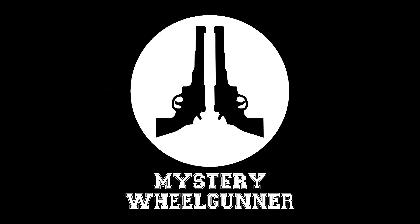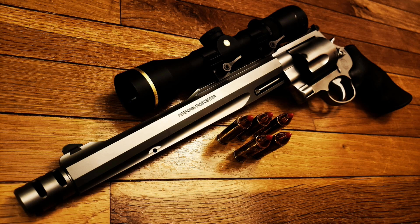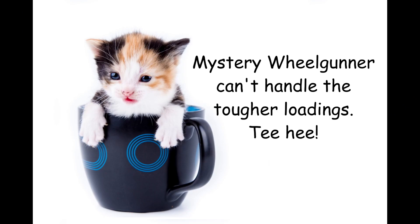Hey guys, Mystery Wheel Gunner back here with you again, just another fun little video blowing up some more ice — you know, for science. A little while ago I tested a mild load of the 500 Smith & Wesson Magnum. I'll reiterate the loading info: 2,226 foot-pounds is an impressive amount of energy, but it is on the lighter side of what the 500 Smith & Wesson Magnum can do.